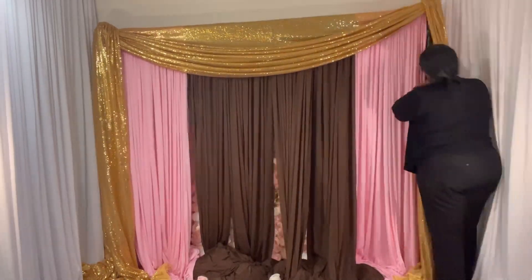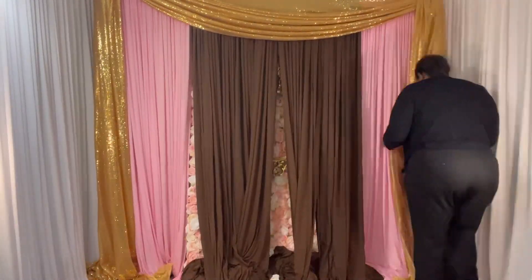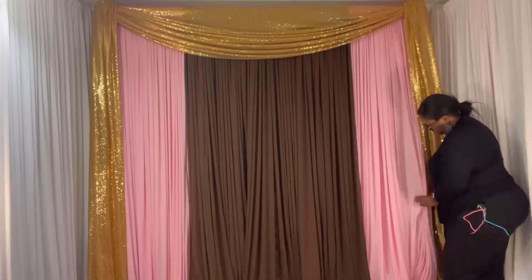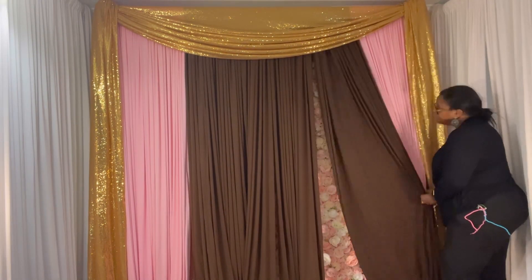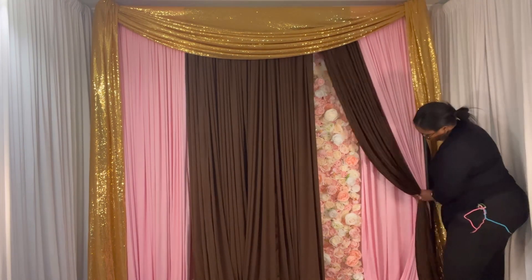I have two pole covers of the sequin, so I'm basically framing it with the sequin. I'm trying to make sure the top portion of the backdrop goes up first before I begin to mess with the middle section, because my uprights have two parts that lift up.